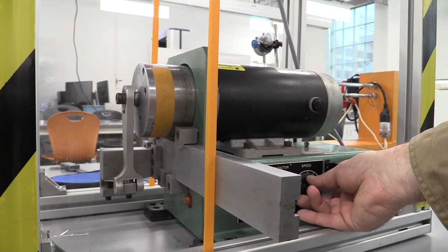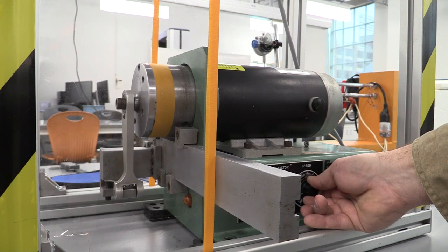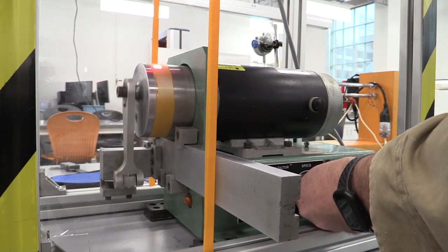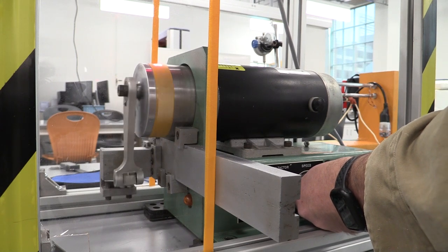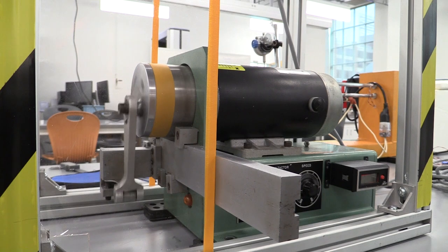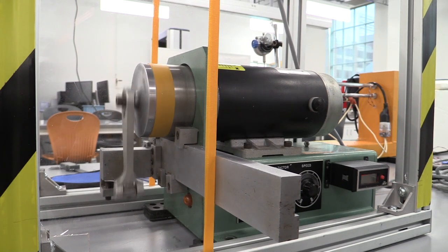I'm going to slowly turn this on — there's a click, and a secondary click. I'll bring it up to about 500 RPM. I'm aiming the RPM tool at the reflector and right now I'm reading around 170, so your teammates can help monitor. I'm going to bring it up to about 400 RPM. We're close to 400 RPM now, counting cycles, and I'm just going to let it run and see how many hours of use we get out of this.